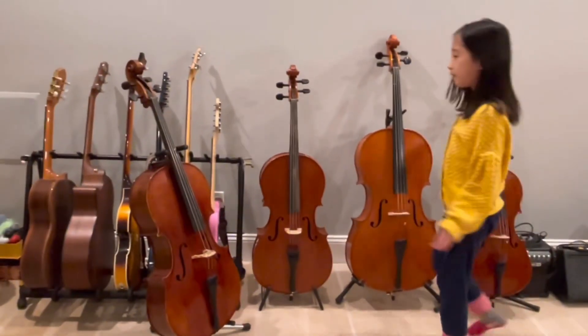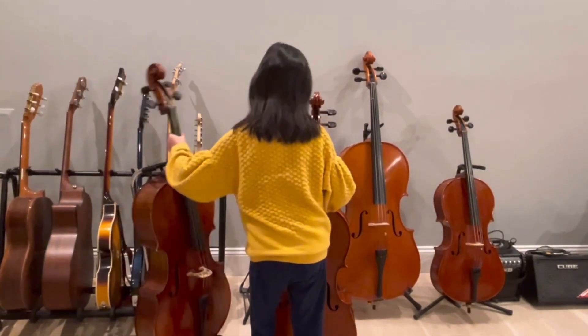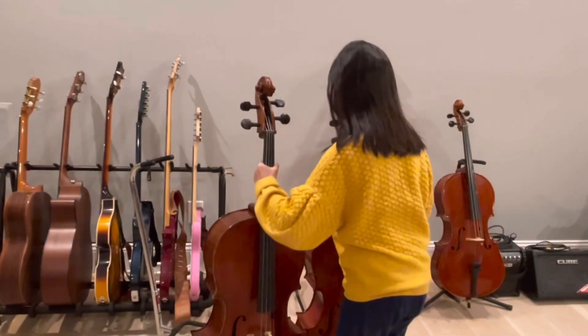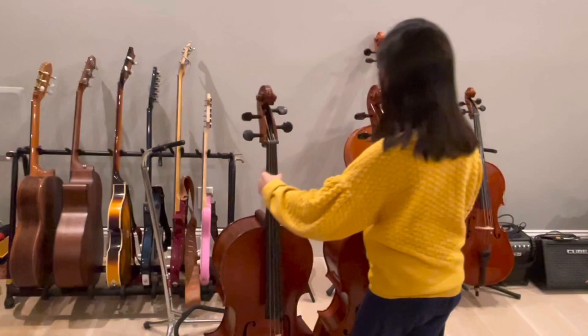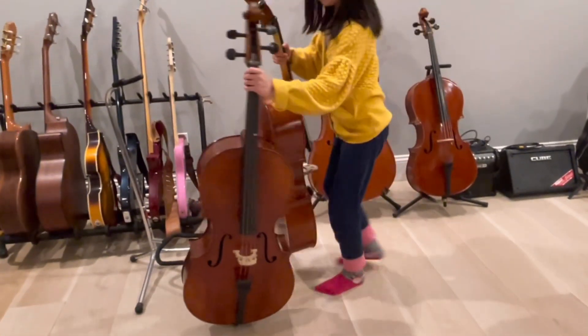If you want to compare them — here they are side to side, and here they are back to back.